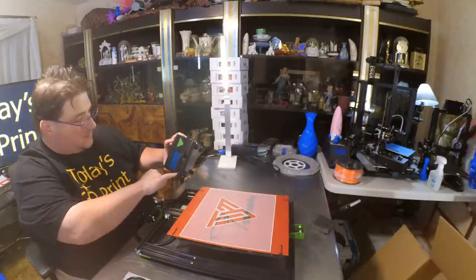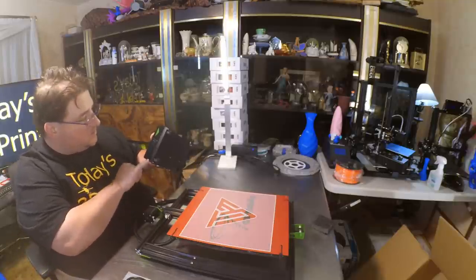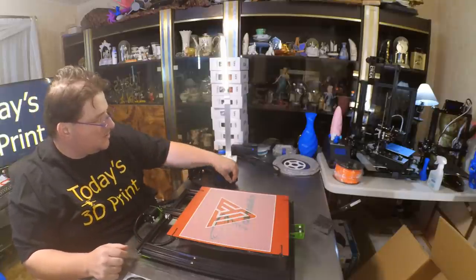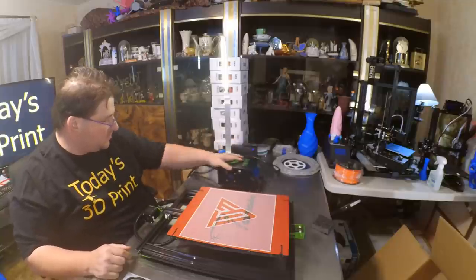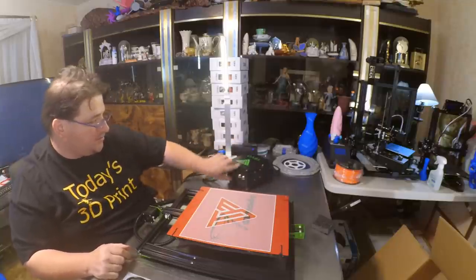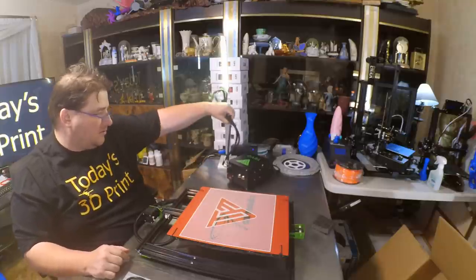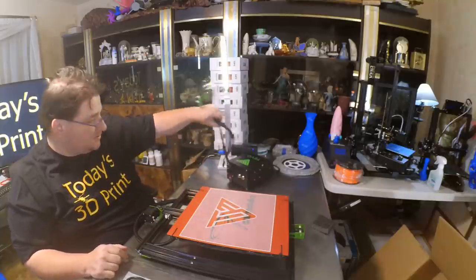There's an adjustment here for something — I have no idea what that's for. Reset button, buzzer, press knob. I like the bigger, beefier knob on the CR-10 and other printers. It uses the same two connections the CR-10 uses, and it is completely disconnectable, so the control box is completely separate from the printer.